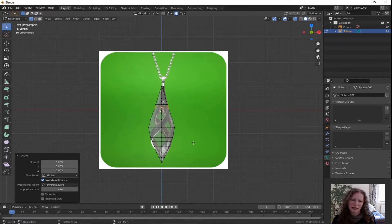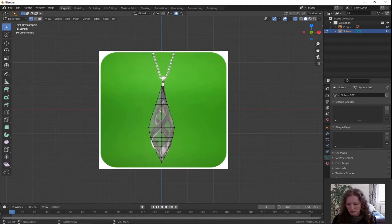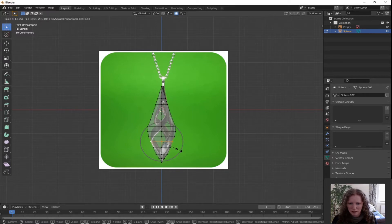Just take a look around and see if there's somewhere else you want to change. I want to push out that section there a little bit. Double tap A to deselect everything. Hover over that horizontal edge there, press Alt and left click, press S for scale and push it out a little bit. Don't forget to adjust your scroll wheel to get the shape you want. Right there looks good, then left click to confirm.